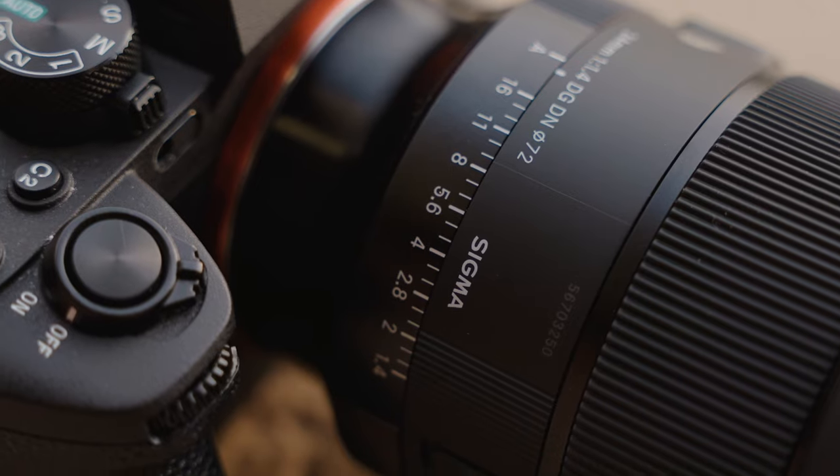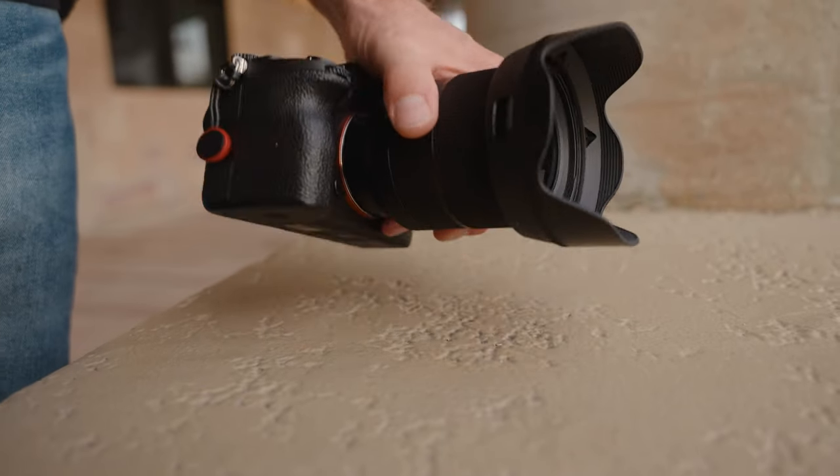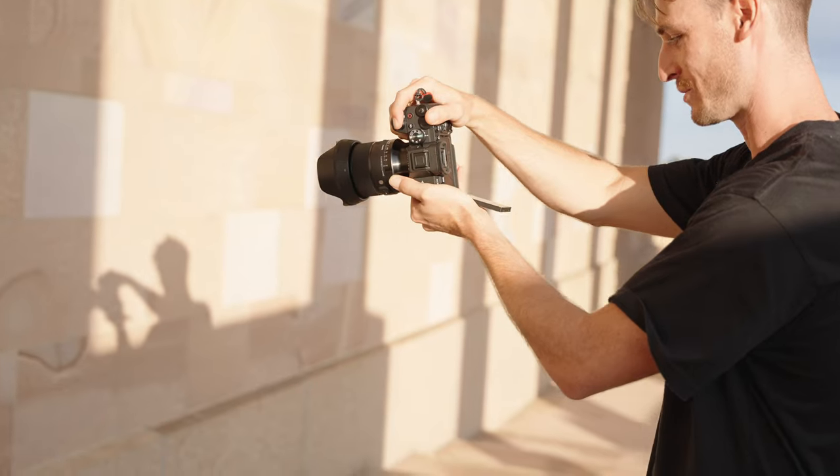Sigma Art is a stamp you'll find on Sigma lenses that means the best possible quality Sigma produces for their prime and zoom lenses. Sigma Art lenses have a huge reputation for build quality, relatively fast and accurate autofocus, but are most well known for their unique lens pattern which achieves critical sharpness. Sigma has almost finished completely redesigning their whole Art series lineup from the pretty much prehistoric DSLR version to the new DG DN, which is exclusively designed for mirrorless cameras. They just released the 24mm f/1.4 DG DN Art series lens.